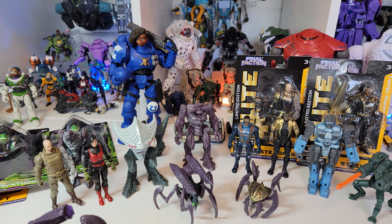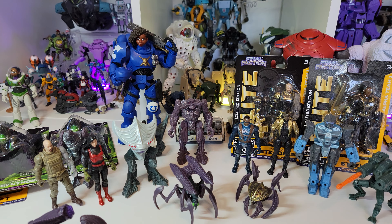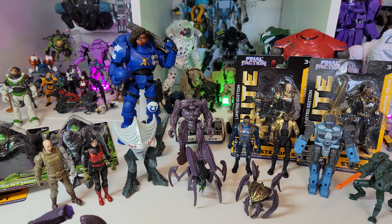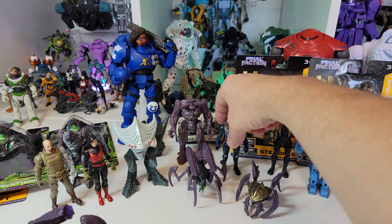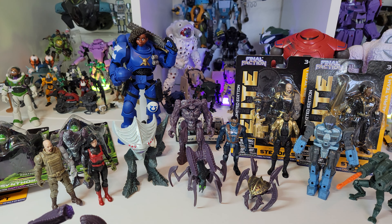Army builders are, in case you don't know, figures that are accessible enough that you can literally build an army of them for great big vista shots of battle or whatever. And this is my number four on the list - number five was a previous video if you want to go back and check that out. This is number four because of just how wonderful it is.